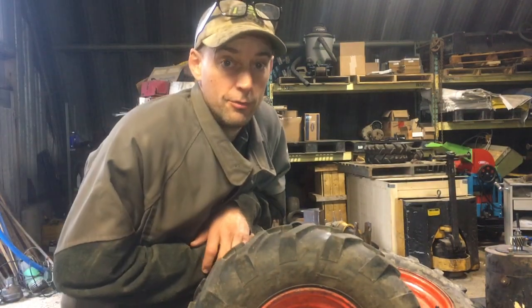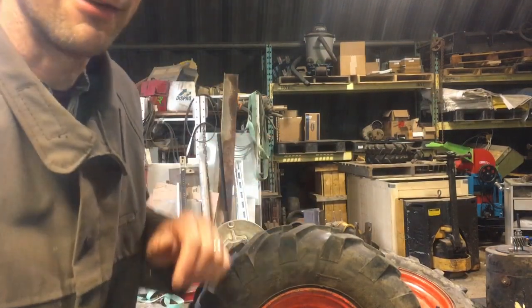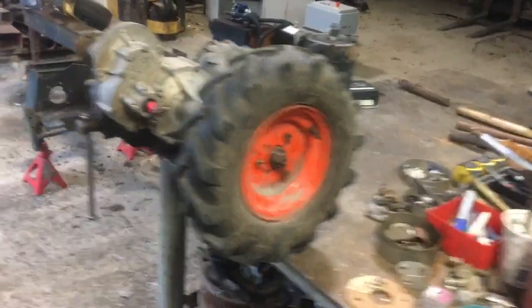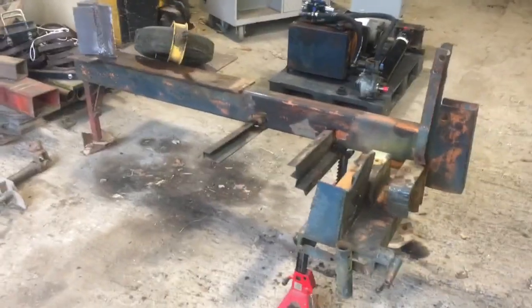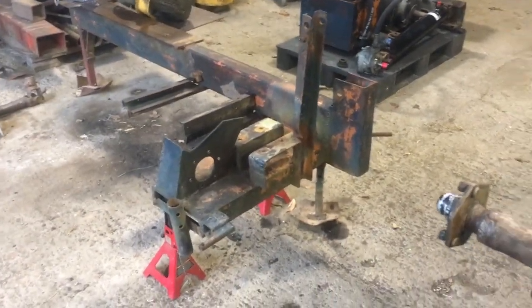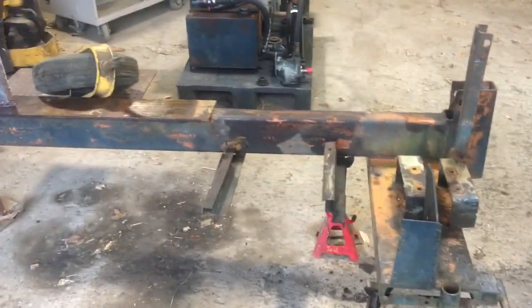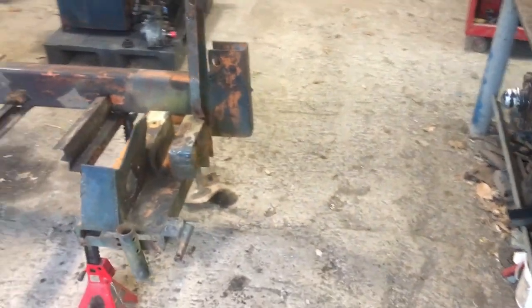Hey folks, new project here in the shop today. It's rainy so I'm gonna try to talk loud and mostly do this handheld. So this is a wood splitter — it's a scabby old thing. Frame is good, pump is good, reservoir is good. It was set up as a tractor three-point hitch but I want to make it electric and self-propelled.